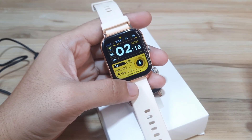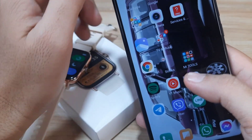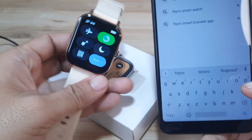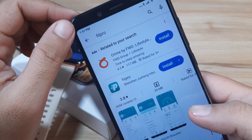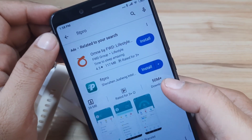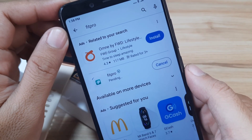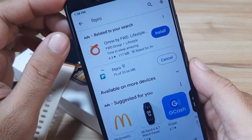No need to scan the QR code if you want to download the app — the application is very popular. You can just search it on the Google Play Store: Fit Pro. Or if you want, you can scan the QR code to go directly to the application. As you can see here, we have over 50 million plus downloads. Let's tap on install and wait for the download and installation.